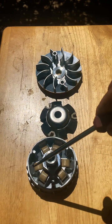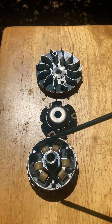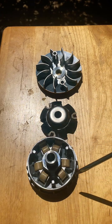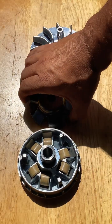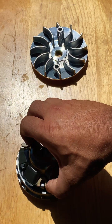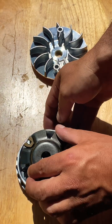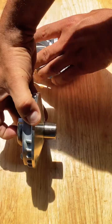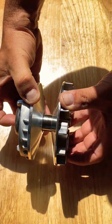If you modify the roller weights to a lighter weight, you will get a lot more torque. If you put a heavier weight, you'll get more top speed on your scooter. This is how you assemble your variator: place this piece where the guides are, put it in the center, then put the fan on the other side — that's how you assemble your variator.